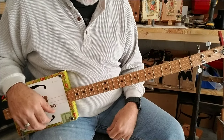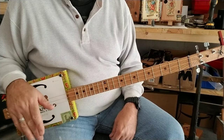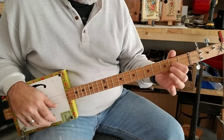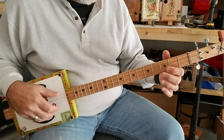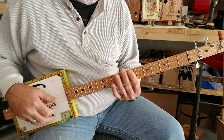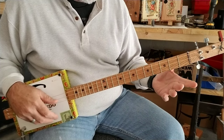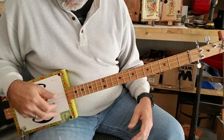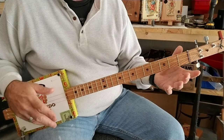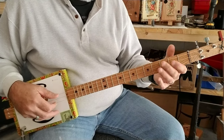The 12-bar blues is basically 12 measures, or 12 bars. Each bar, or measure, contains 4 beats. I will count them out as I go from the open position, the 5th position, and the 7th position, back to the open position. It's very simple. And I will add something each time I go around — I'll add a note or two so you can kind of spice it up as you learn the pattern. So it goes like this.